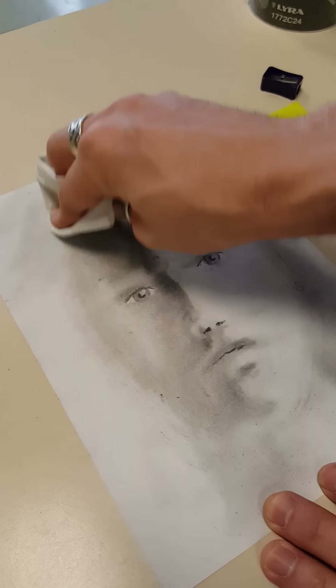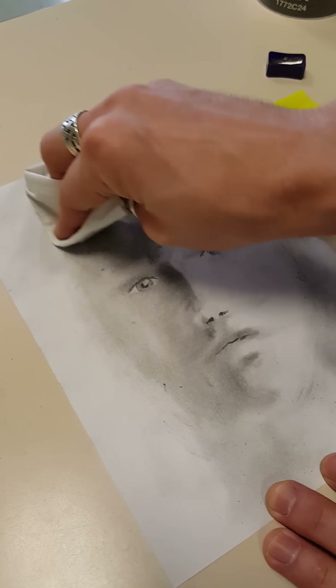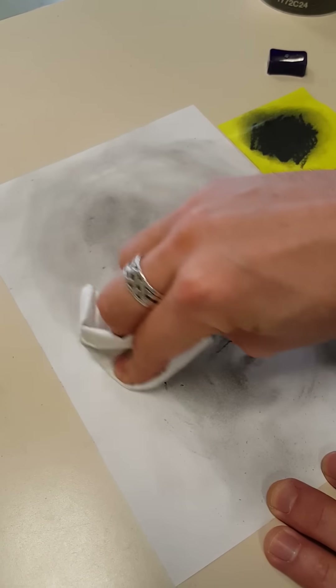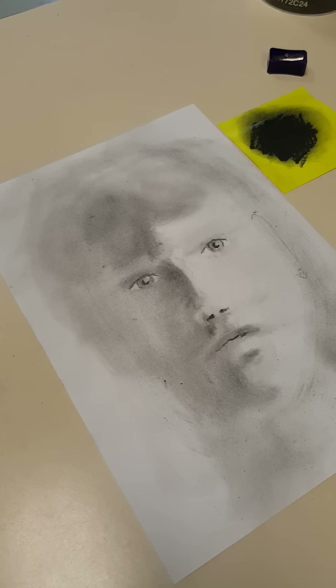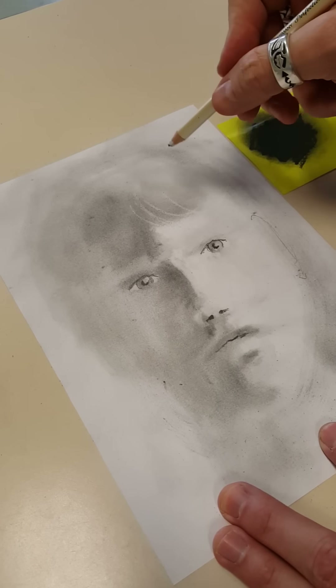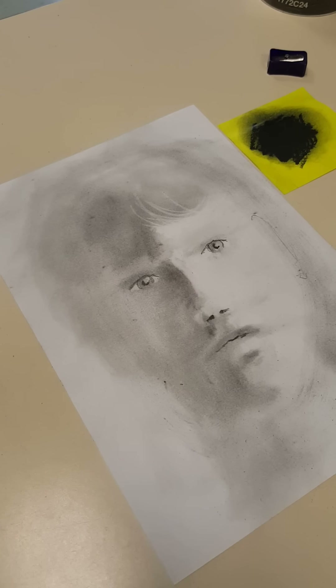I begin by toning in the clumps of the hair where they're going to be, depending on the type of person I'm drawing, and start adding those things in. If I wanted to draw hair in front that's highlighted, I could begin to use the eraser to bring some of that back in. And it really starts to take on some life in just a few moments. There you go.